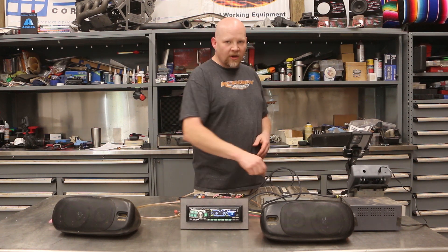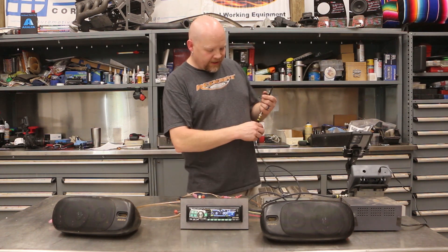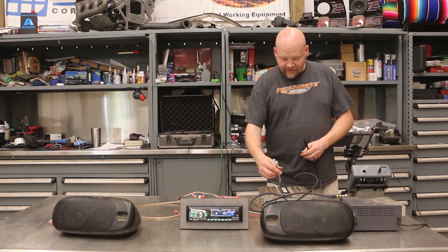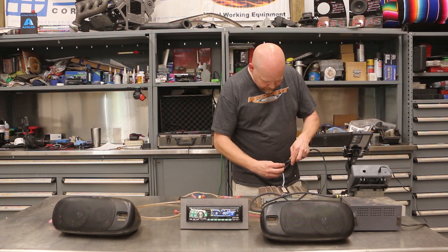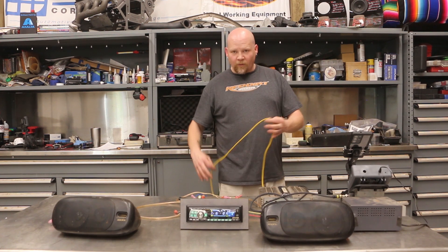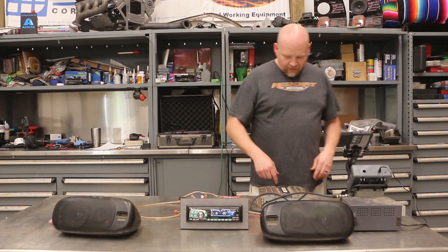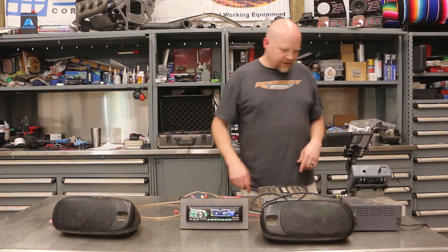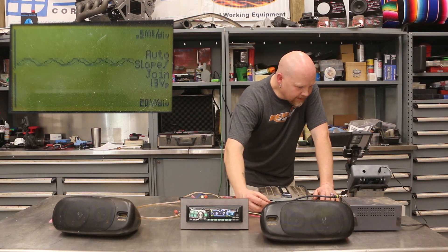Now we know where we're at head-unit volume-wise with a clean signal all the way up. So now we can set our gains on our amplifier. We're going to disconnect from the head unit and go over to our amplifier. I've got a piece of wire connected to the amplifier outputs and I'm plugging in right here — one RCA going to it on the left side. Let's see what the scope looks like with the amplifier connected and our signal playing.